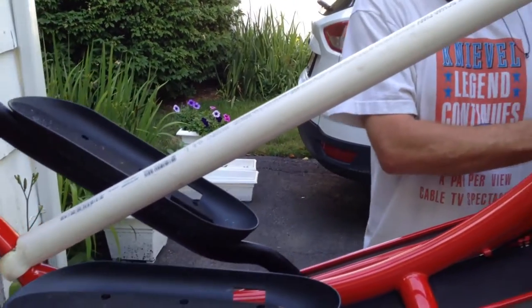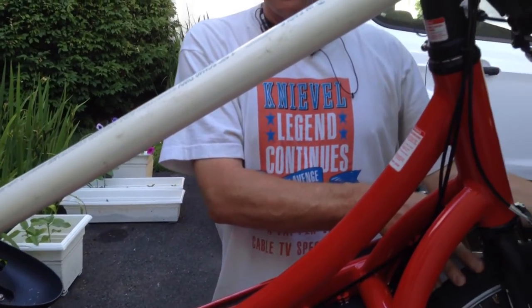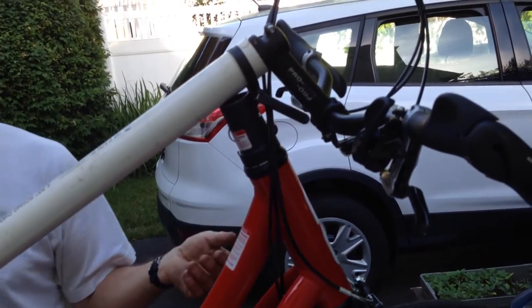Also, this band here is holding the wheel straight. So now we're going to put it in the car.